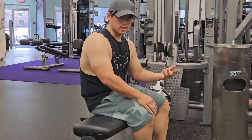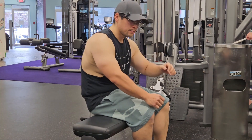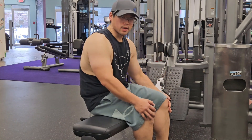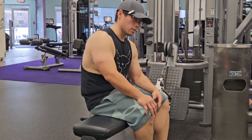What is it — the eccentric movement? So control it all the way back, and make sure you get a really good stretch as well. You want to get a good stretch. I'll show you in the next exercise, but yeah — make sure you get a stretch and control it all the way back.